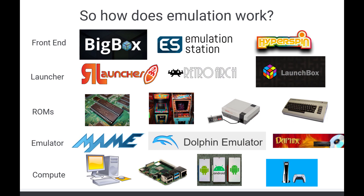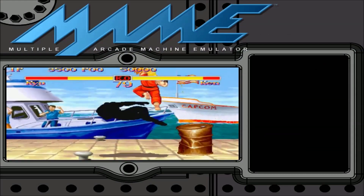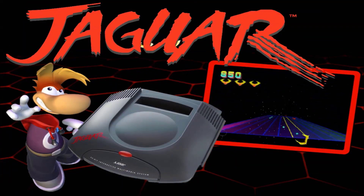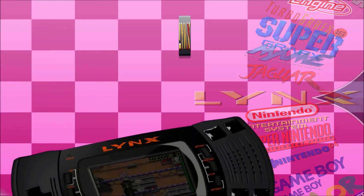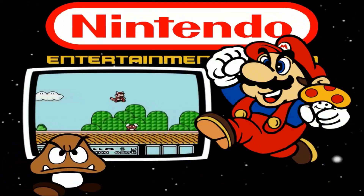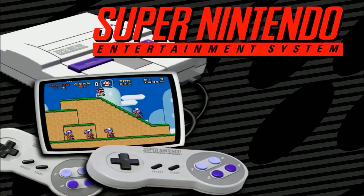Finally, there's Hyperspin. Hyperspin is probably one of the most popular front ends, but it's actually been discontinued — its legacy still lives on though. It's known for its spinning wheel configurations, in which you have a wheel of all sorts of different machines. You dive into that wheel to see smaller wheels of the individual games available on those particular machines. It's quite interactive, overly stimulating at times, but still one of the most popular and free systems that you can use, and it makes for a fantastic front end.